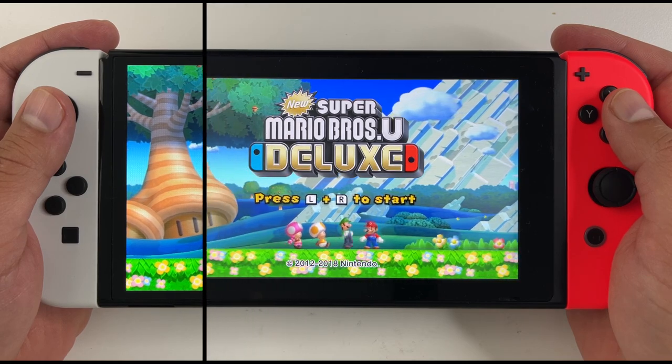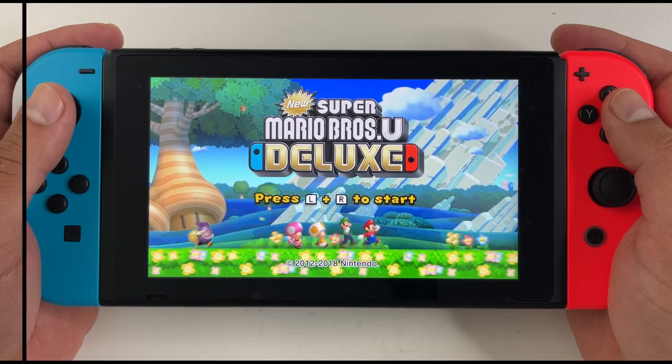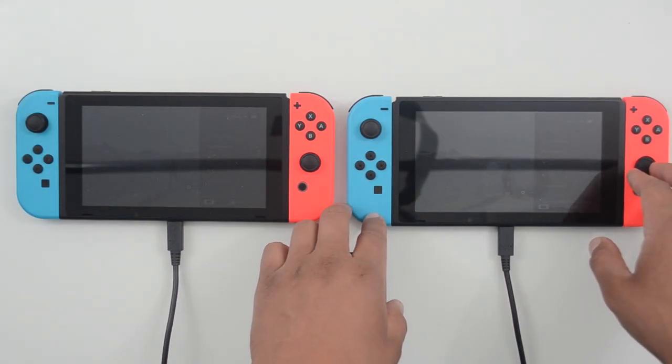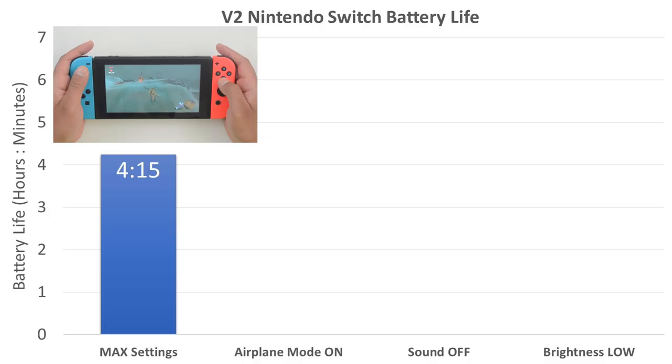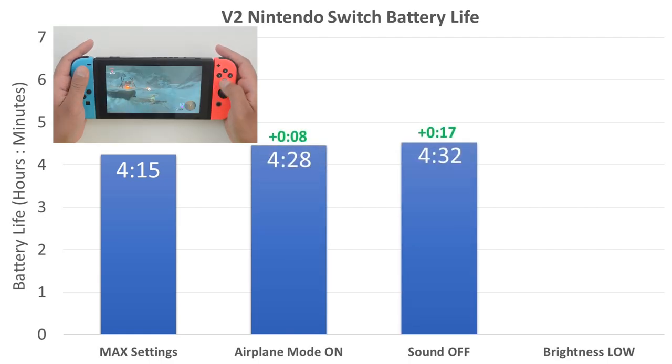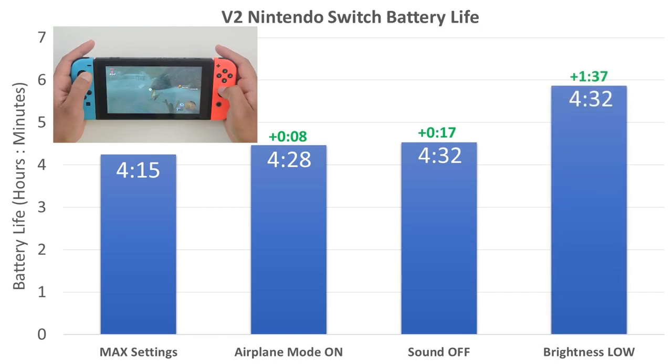With the original Nintendo Switch, things are a bit simple. You turn down the screen brightness and you will increase your battery life significantly. This chart shows that for the regular version 2 Nintendo Switch — all while playing Zelda Breath of the Wild — turning on airplane mode added 8 minutes, turning the speakers off added another 17 minutes, but turning the brightness all the way down added a whopping 1 hour and 20 minutes.